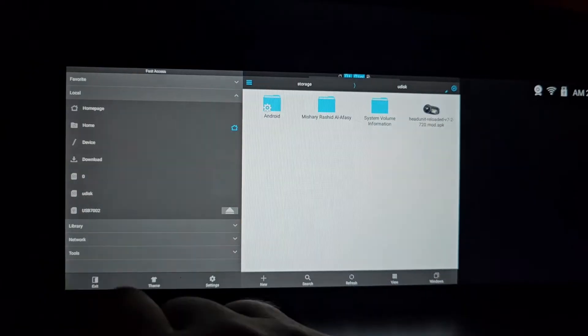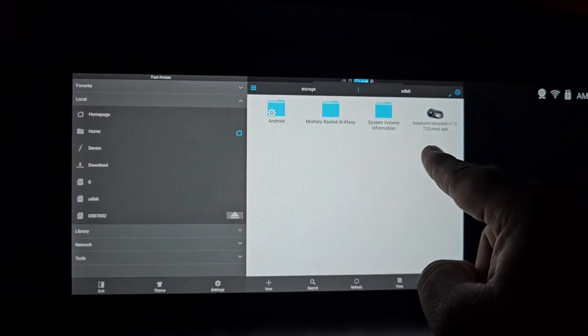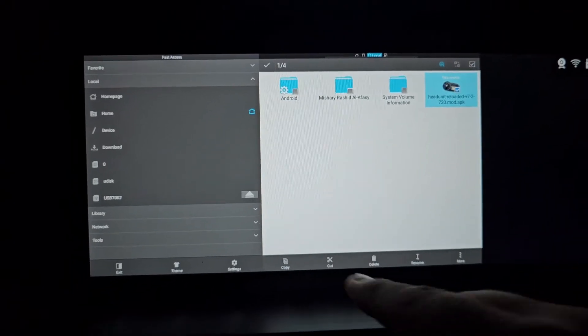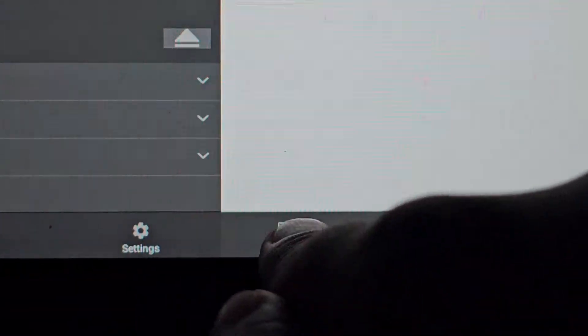Now you will choose native launcher on the right, and here you will open ES File Explorer. You will see the USB drive connected to the screen. This is the head unit file we copied to the USB. You can select it and choose the copy option.